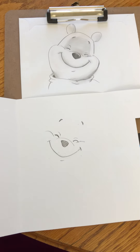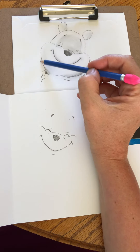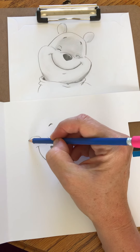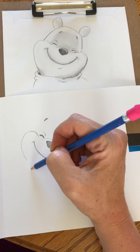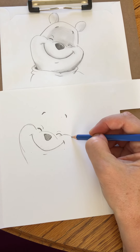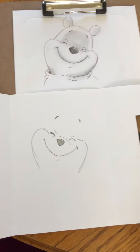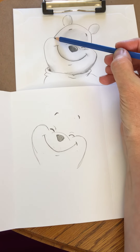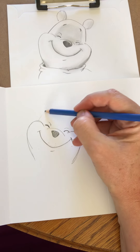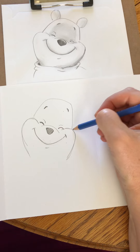Next we're gonna do those cute little puffy cheeks. I'm gonna go way up and then down — if you make them too skinny he won't look like Pooh Bear. It's almost like a candy cane shape, tilting in a little bit. Do it nice and light so you can always readjust — you want that head tilted, that's important. Then this side goes in a little and kind of diagonal across and down. Looking at our eyebrows, we go up, over, and down, making sure it hits the middle of the cheek.